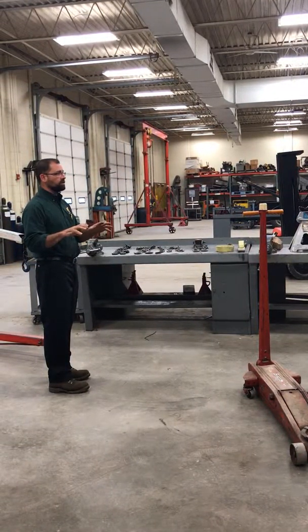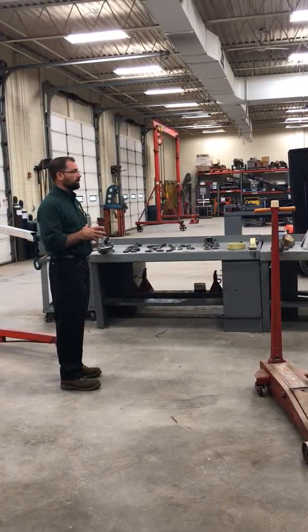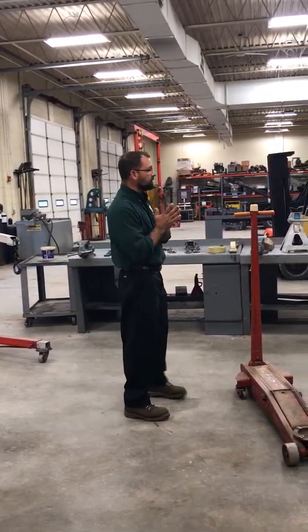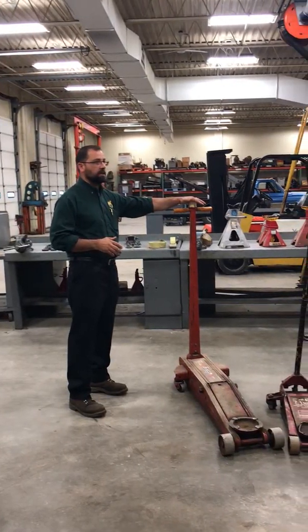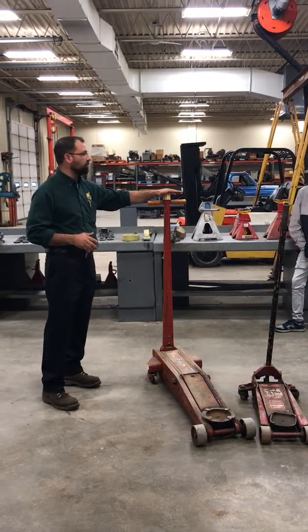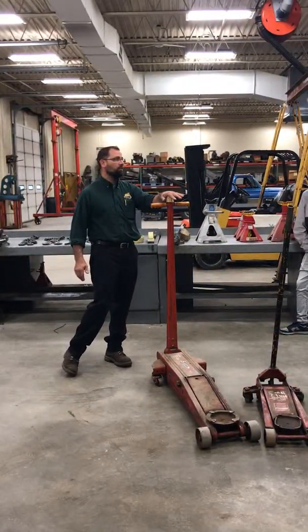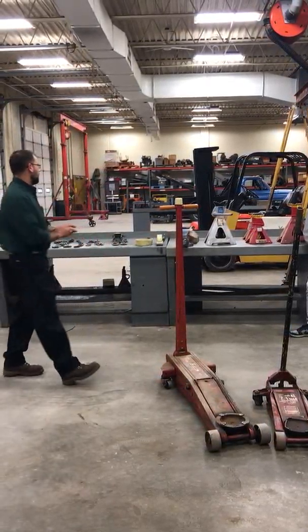Are there any questions on jacks and jack stands? One thing I need to preface — and I will probably have to repeat this multiple times — these are not skateboards, these are not scooters. If I see you cruising around in here using them as such, we're going to have an uncomfortable conversation. These are tools, they are not toys to play on.